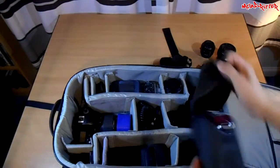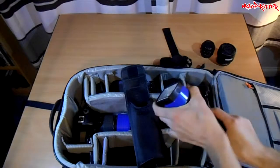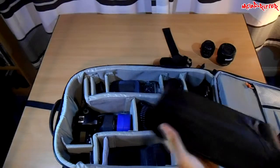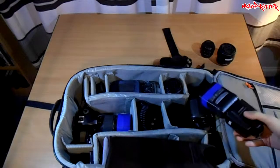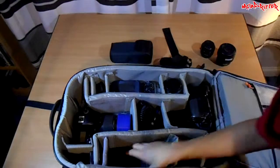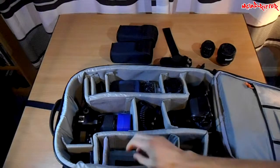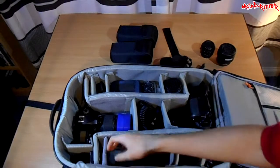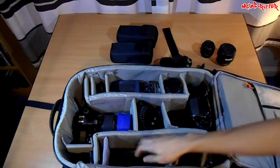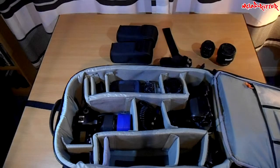Here we have my two flash guns — these are Yongnuo 562 speedlights. They're multi-directional, so you can turn them around and bounce them off your walls. The way I pack them is one goes one way and the other goes the other way, so I pack them underneath each other. You can basically customize this section — you could have a 70-200 or 24-70 in there — but this is where I keep my flashes, and there is where I keep the camera I'm actually recording on right now.